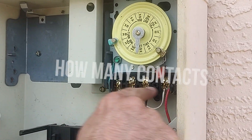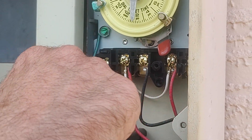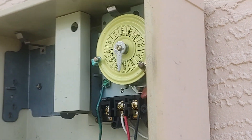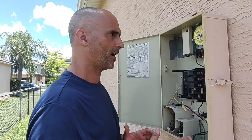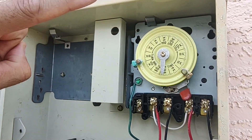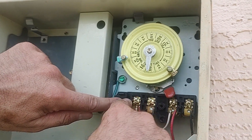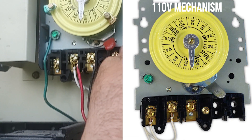If you're going just off a timer, look at how many contacts you have. Since you have one, two, three, four plus a common, that's going to be an indication that this timer and this electrical system is on 220 volts. At Home Depot or wherever you find another one, the timers that are on 110 volts and not 220 are going to have fewer contacts — instead of four plus a common, it's going to be three.